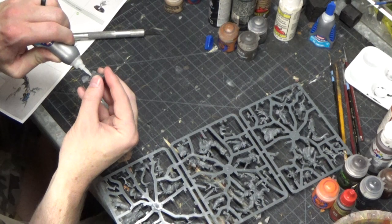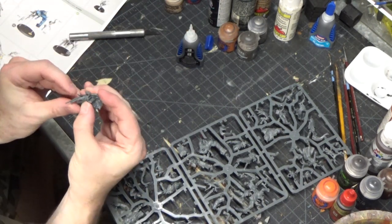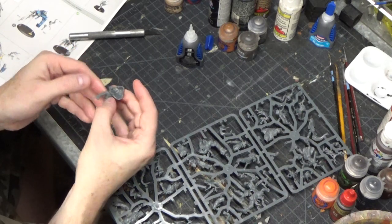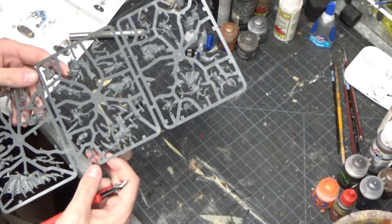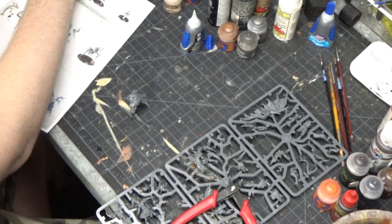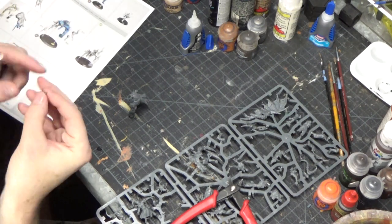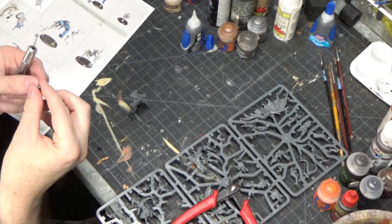I'm gluing them together, and the glue that I use is Loctite gel — I really do like that as super glue, and I always use super glue for pretty much everything. I also have to use my knife to trim off the mold lines.